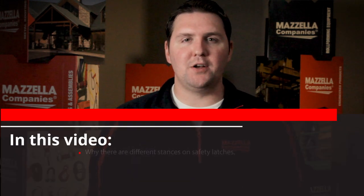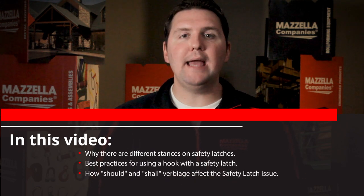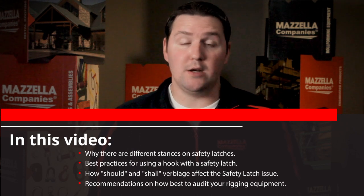What's up guys, Devon here from Mazzella Companies, and today we're covering hook safety latches. In this video, we'll cover why there are so many different stances on hook safety latches, some best practices for you, how should and shall come into play, and some recommendations for how you can audit your entire rigging hardware to see whether or not you need or don't need them.